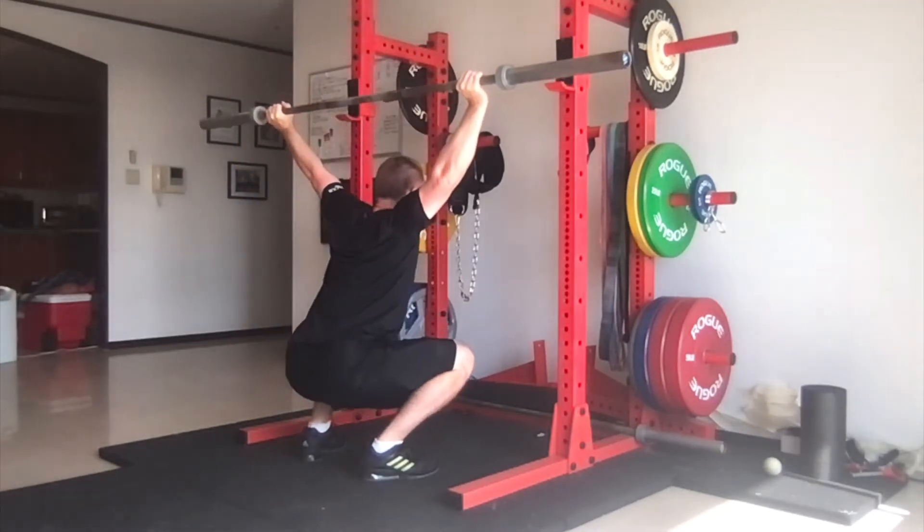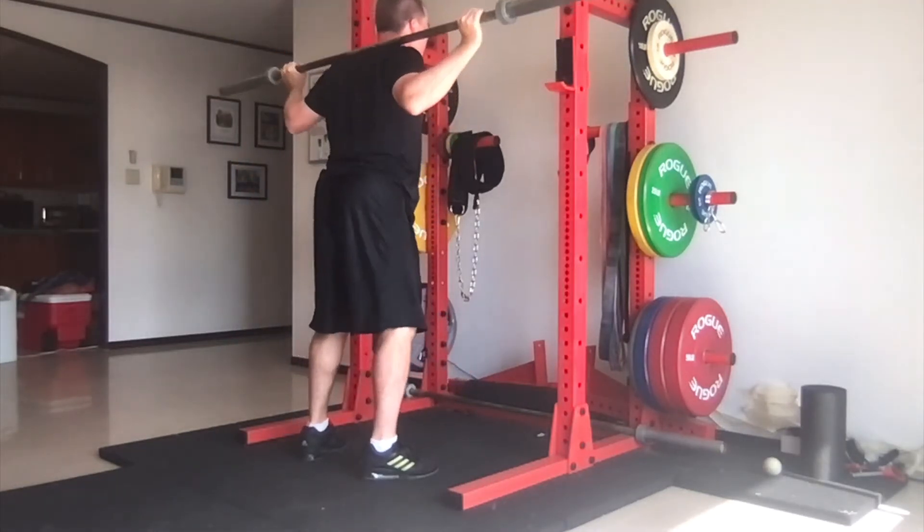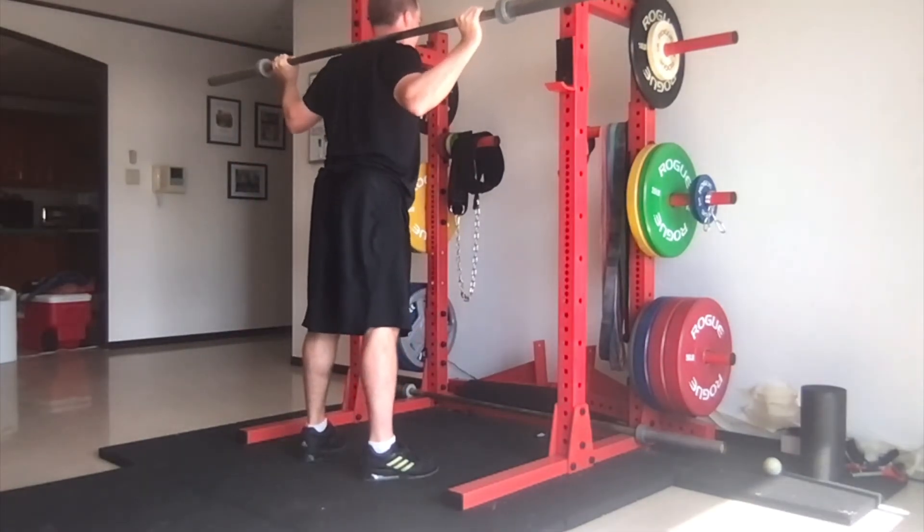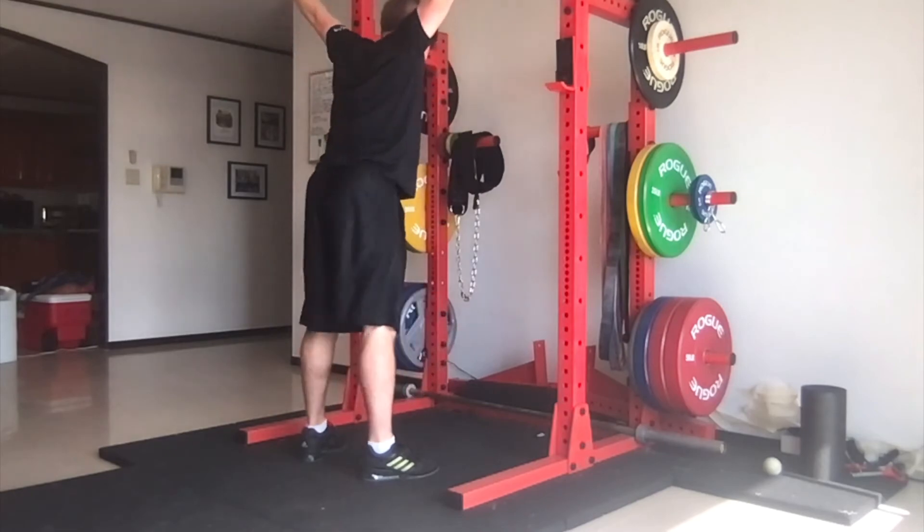This exercise can be performed in front of the rack or facing away from the rack, depending on whether you're planning on dropping the weight in front of you or re-racking the bar on your shoulders.